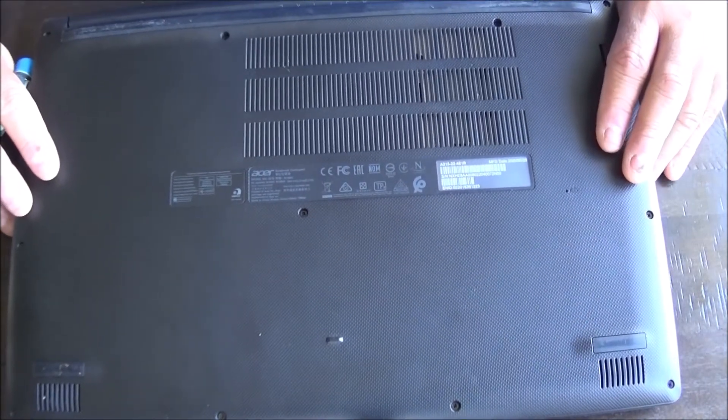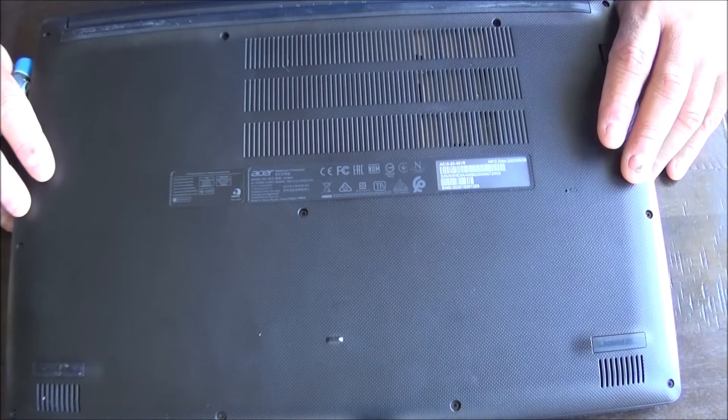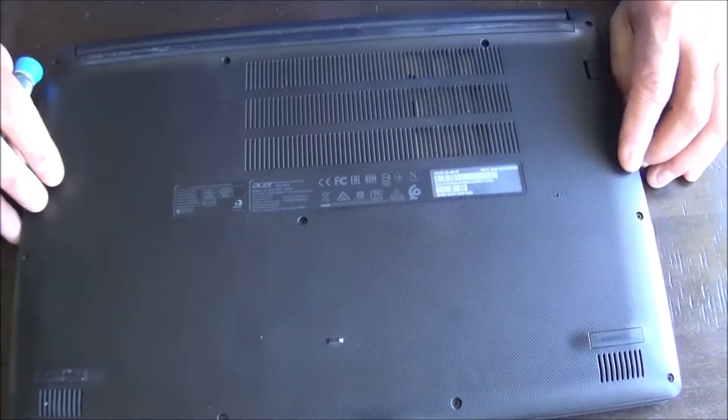It still doesn't have what they call a solid state drive, but it must have been pretty close to when they changed it over.